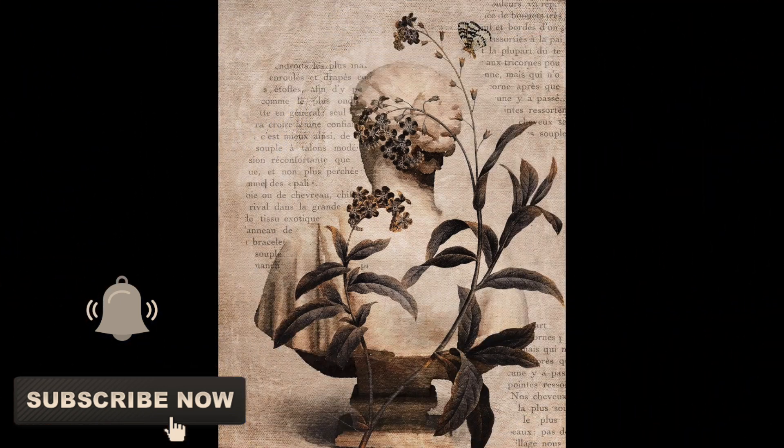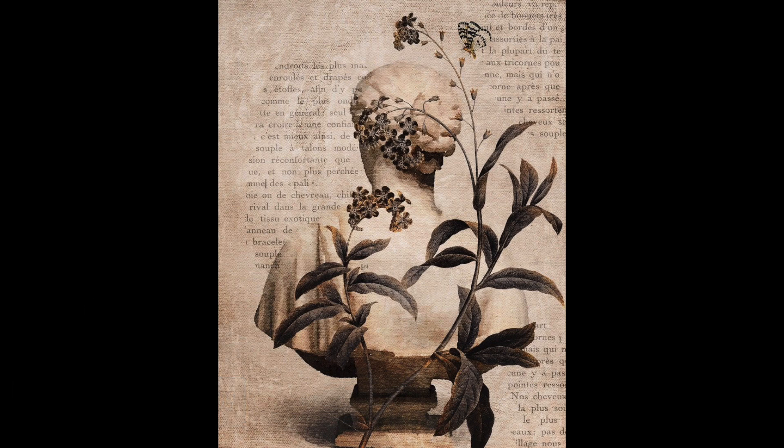So this is my inspiration piece found online — with the text, with the sculpture, the bust there, and the botanical piece as well. It really screams academia to me.